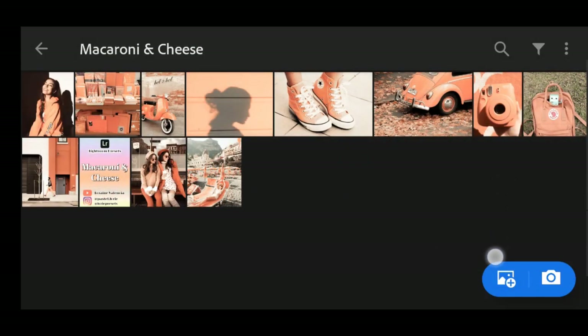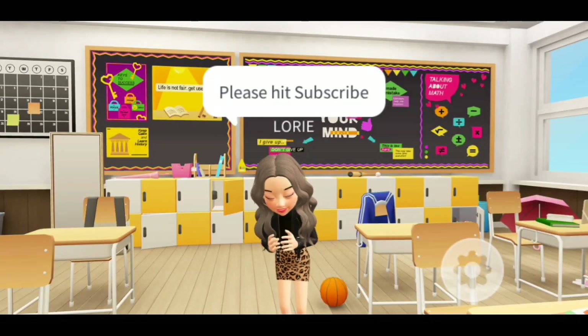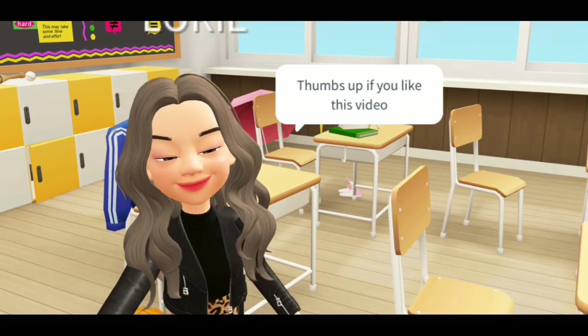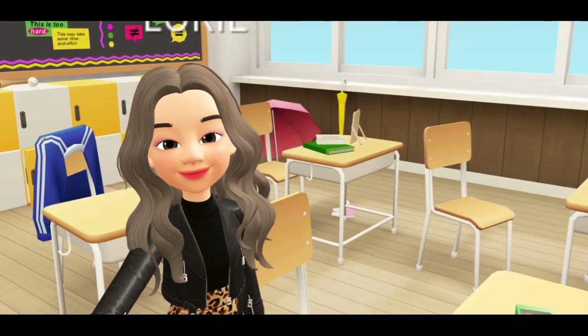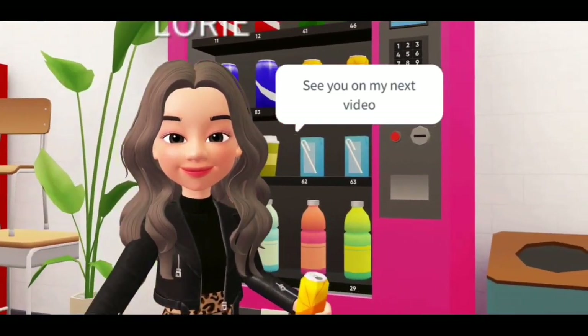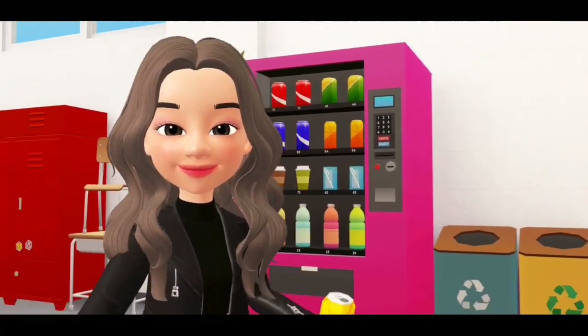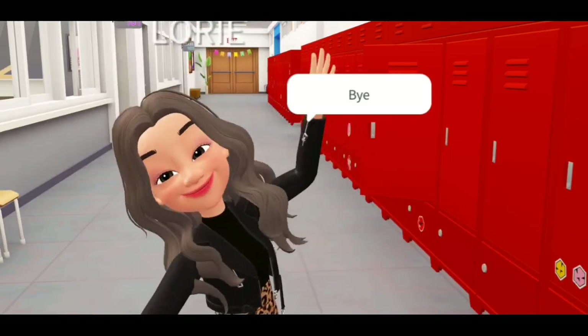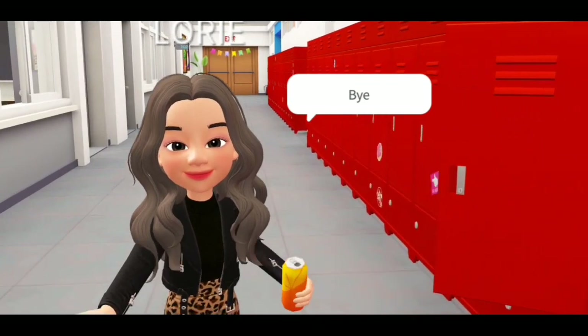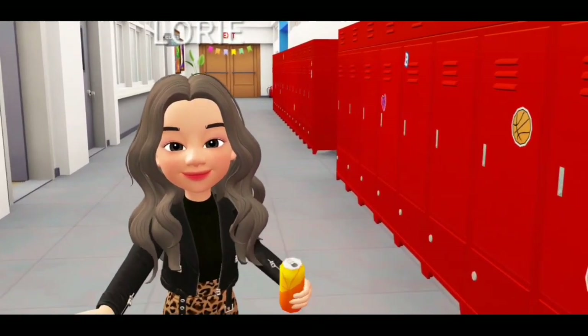That's all for today, guys. Thank you for watching. Bye!